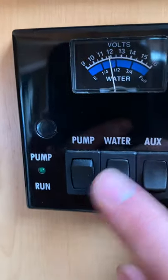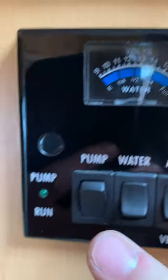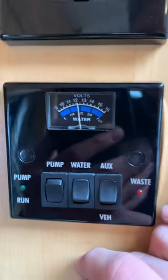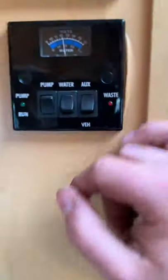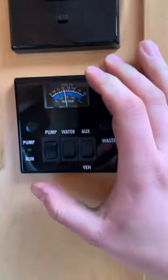The middle button shows you how much water is in your fresh water tank — the bottom gauge says full. If you switch it down like that, your pump is now on, so if you go to the tap and pull through, you'll get water. You do need to go to the tap and make sure the hot water is pressurised and there's no air in the system before you can use your boiler.